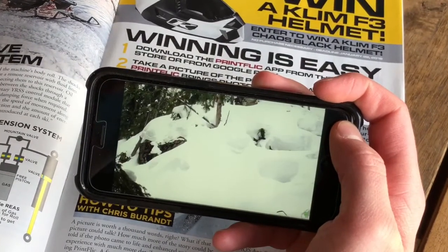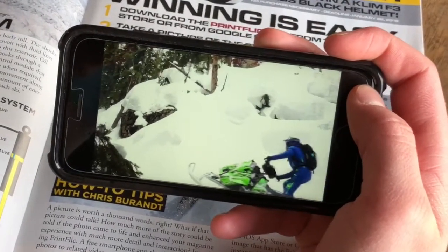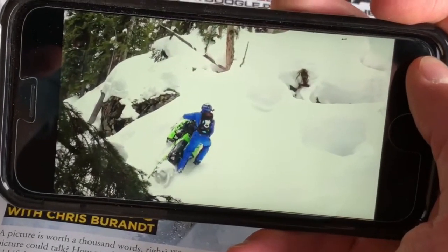Hey guys, Chris Berant here, and I'm going to go through some steps on how to pull off a re-entry. Here you can see I'm coming into this really steep headwall. I've got my rider weight all the way back, and I'm driving into the hill.